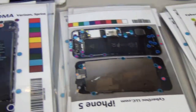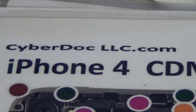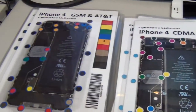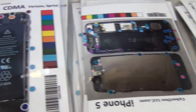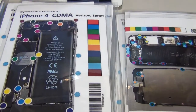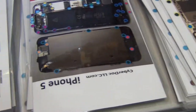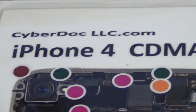You can find this product on our website CyberDocALC.com. Visit us and buy our new product, the CyberDoc Magnetic Screw Mat. You can also purchase these from eBay or Amazon from our web store. Again, our web store is CyberDocALC.com. Thank you for watching and have a nice day.